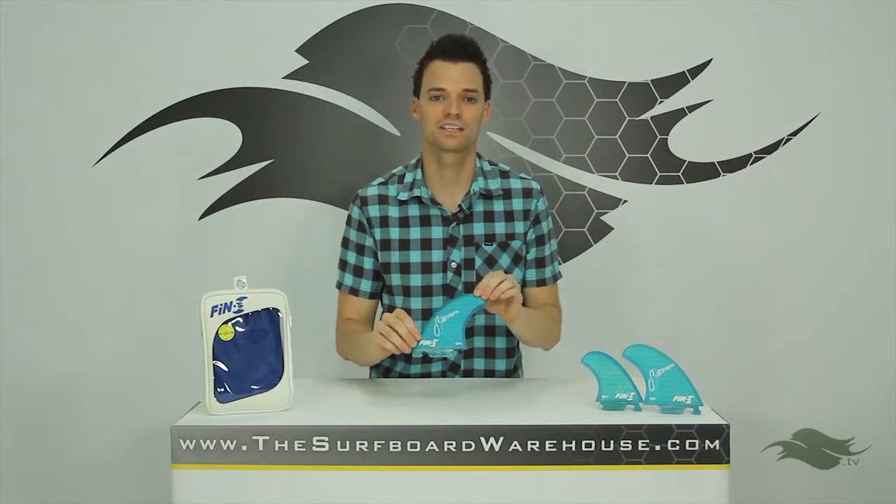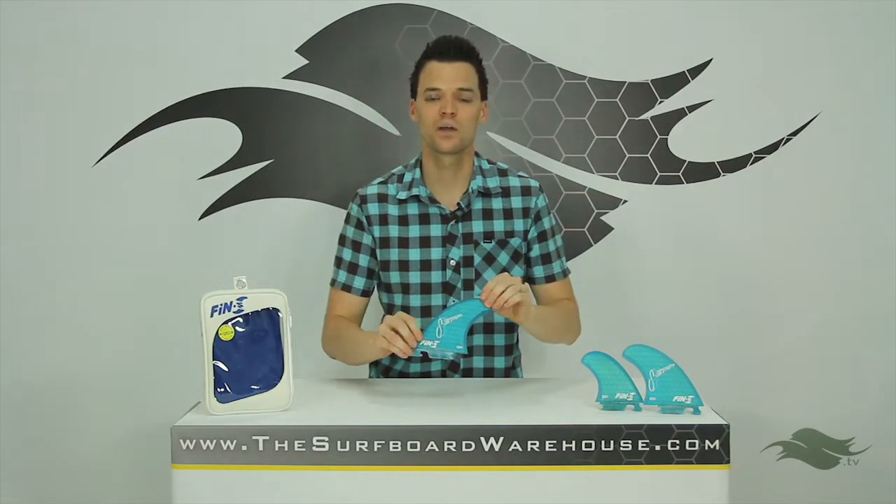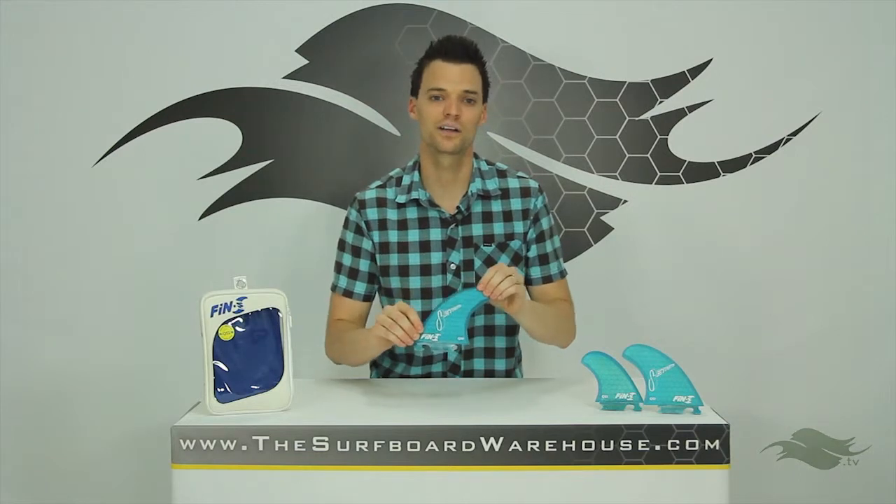If you want to try this set, you can do that right here in our Fanatic Fin Testing program. Otherwise, feel free to pick yourself up a set today right here at thesurfboardwarehouse.com. We appreciate it, and we'll see you in the water.